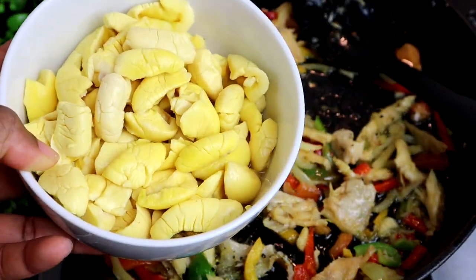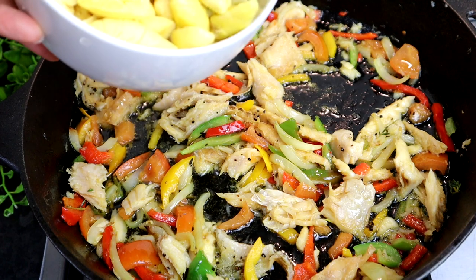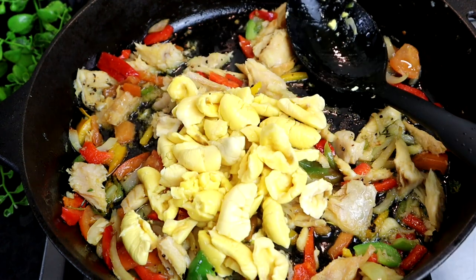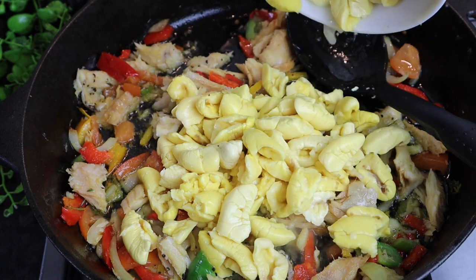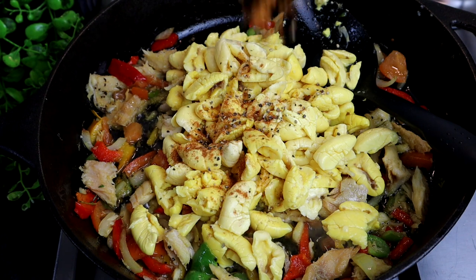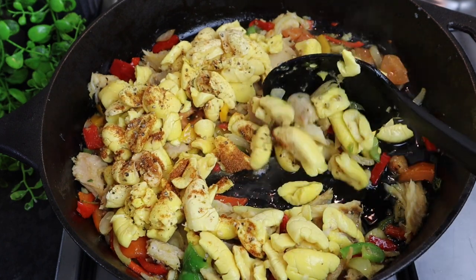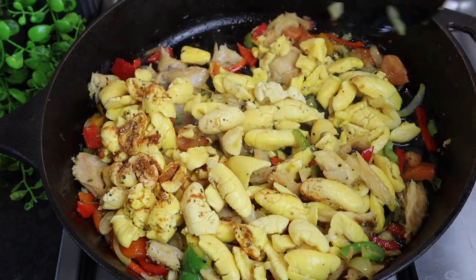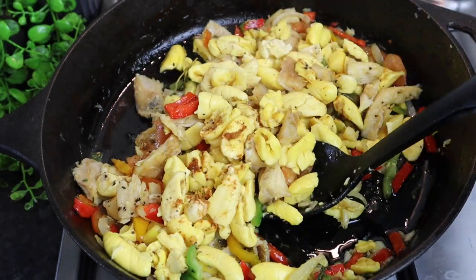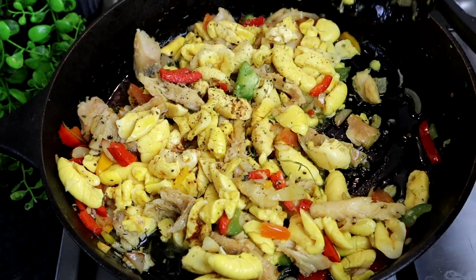Now the best part — I'm gonna add my ackee. You can give it a wash first. Take your time because ackee from the can is very soft. Add all the remaining seasoning on top. I'm just gonna take my time and fold it in gently. It looks so good!